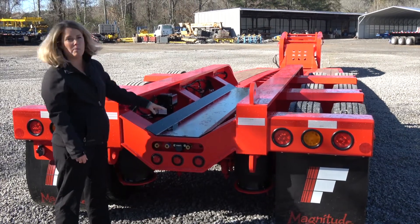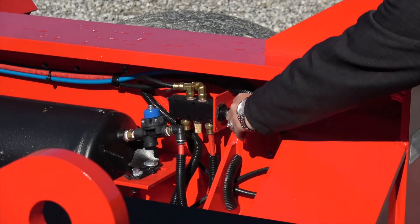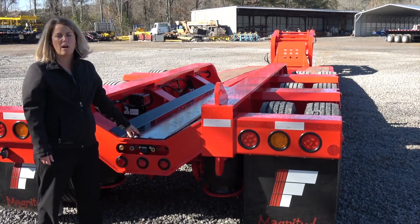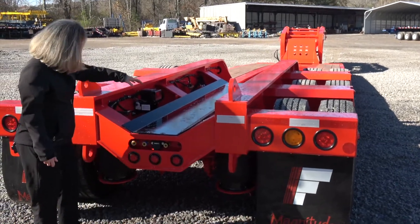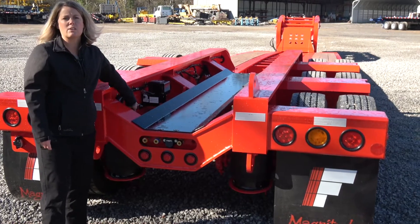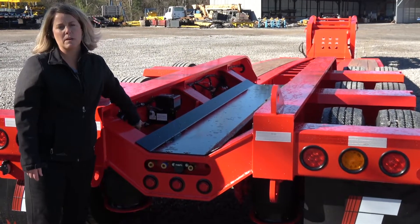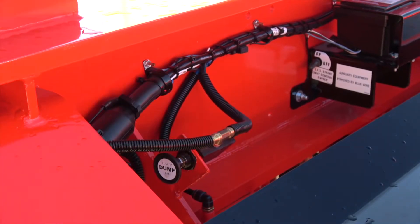Back here you also have a couple of other valves to operate. On one side you can pull this valve and it's going to lift the third axle — so if you're empty and going back home and you don't want the third axle on the ground, you can operate that switch and it will lift it up. On the other side you have a dump valve, so when you pull this switch it's going to dump all the air out of the suspension. You always want to do this before you load and unload any equipment — this should be the first thing you do to ensure you're safely loading equipment on and off the trailer.